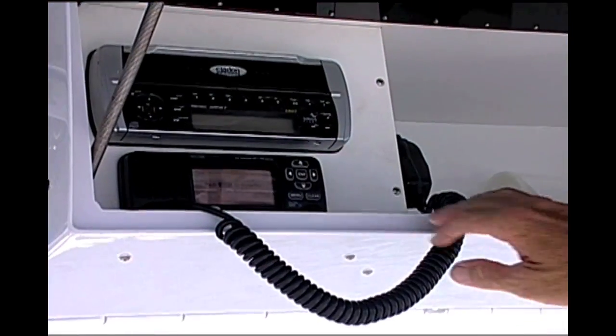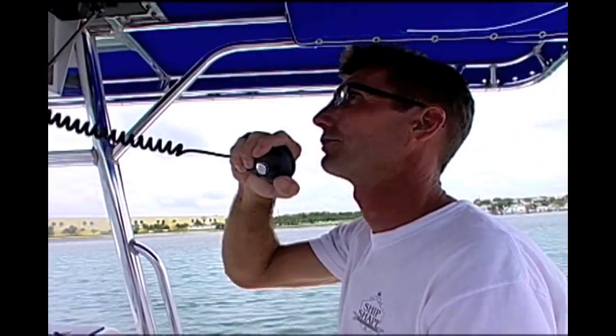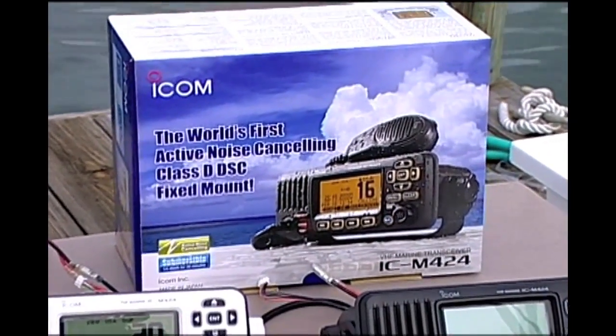What I want to talk about today here at ShipShake TV is how you can better communicate out on the water using a device called the VHF radio. There have been a lot of advances with this device and I want to talk about something called DSC.